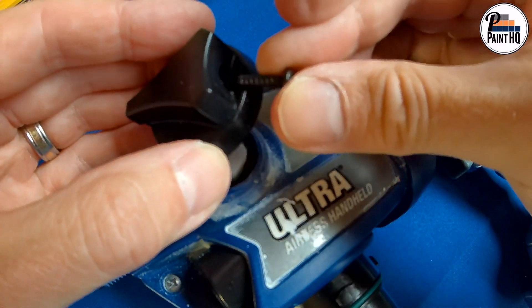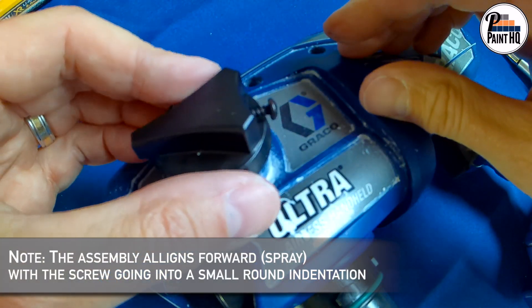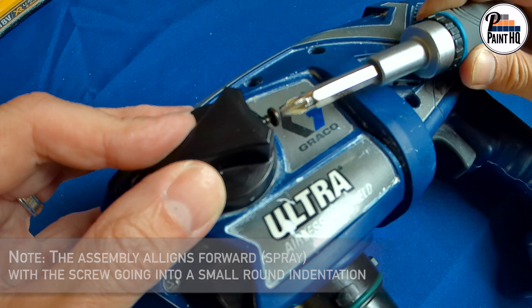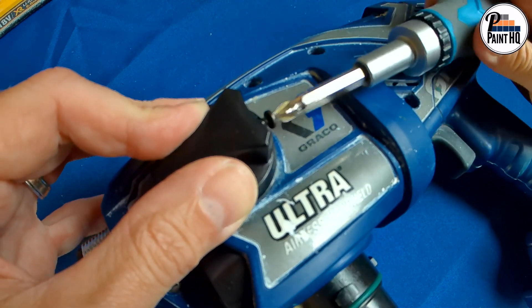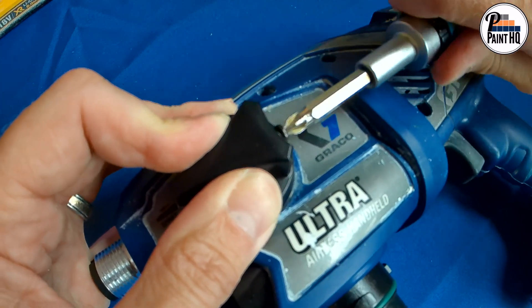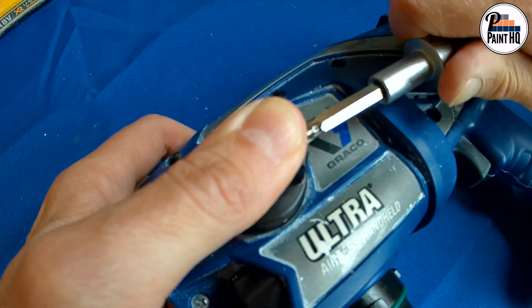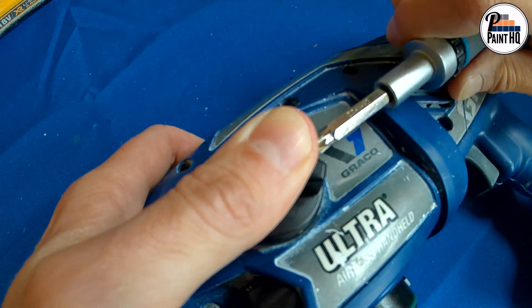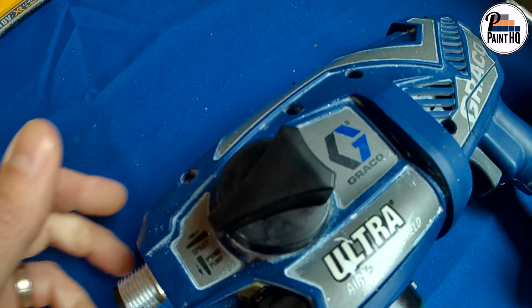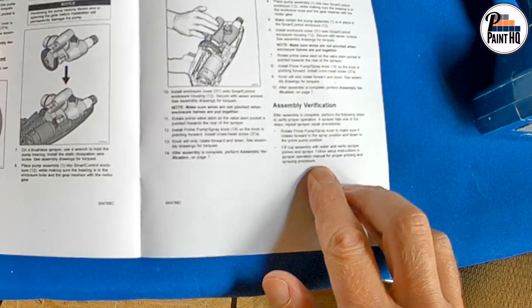Then install the prime pump spray knob with the new screw provided. Follow the assembly verification which includes rotating down to prime and forward to spray.